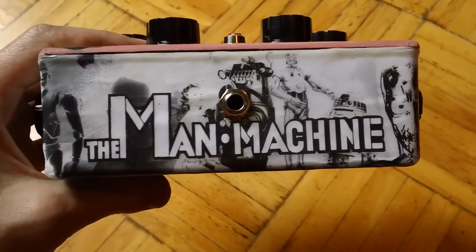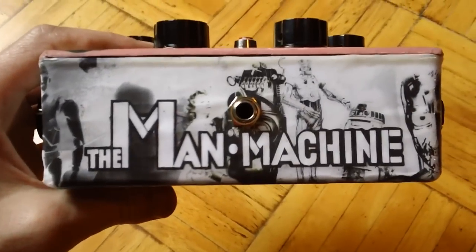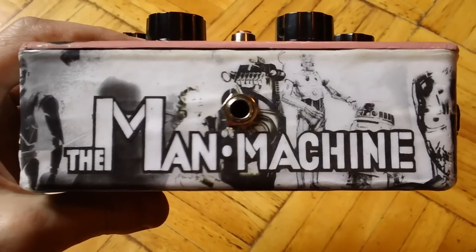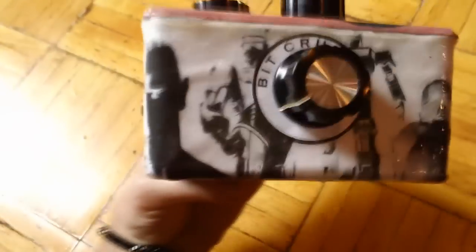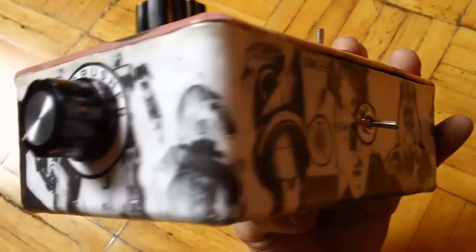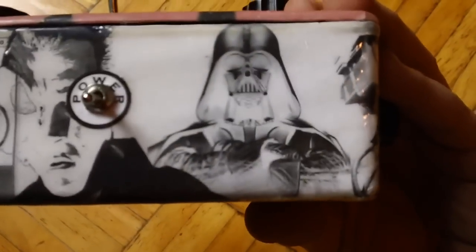Quick walk through here of the graphics and some of the features on the outside of the Man Machine Synthesizer. You can see we featured some famous man machines and robots — obviously C-3PO and R2 over there, probably the robot, Terminator, RoboCop, got some Cylons over here, Optimus Prime, T-1000 of course, HAL-9000, Doc Beta.